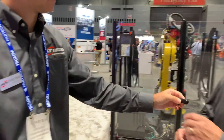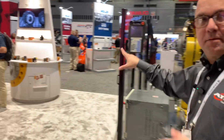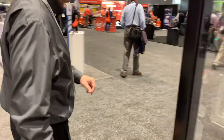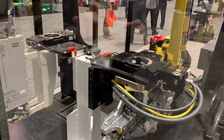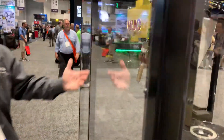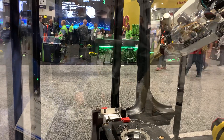He's going to pass it over to Rob Maron, who's going to take us through the second half of the booth. This cell highlights our heavy duty tool changers. Our full range of tool changers can accommodate robot payloads from three pounds up to 9,000 pounds. As robots get larger and larger and payloads get larger, we have tool changers that will accommodate those applications.